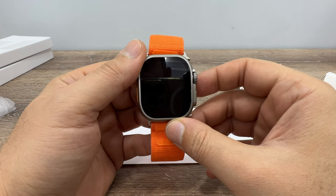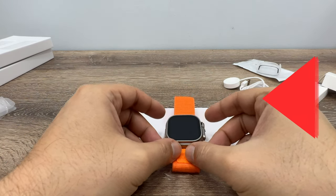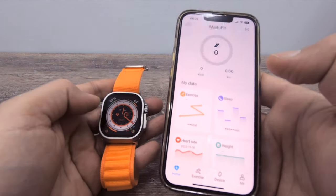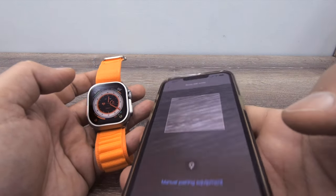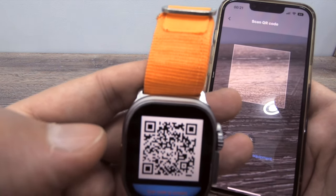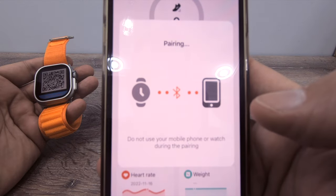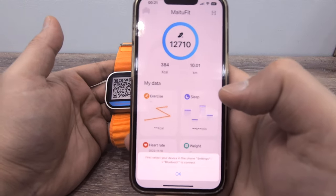Now let me show you how to connect the app and how it works. Turn on the app, click the QR code scanner, slide and choose QR code, scan it, and after that it starts pairing — choose Pair and it is paired.